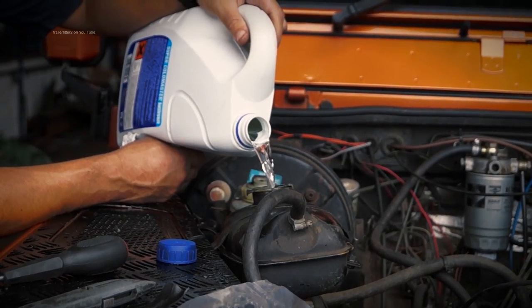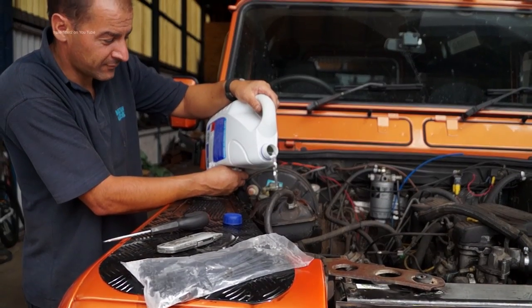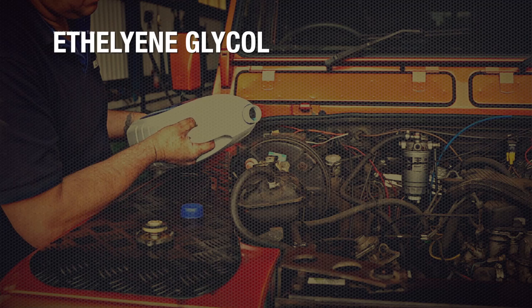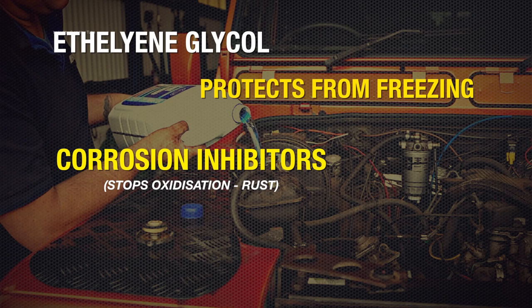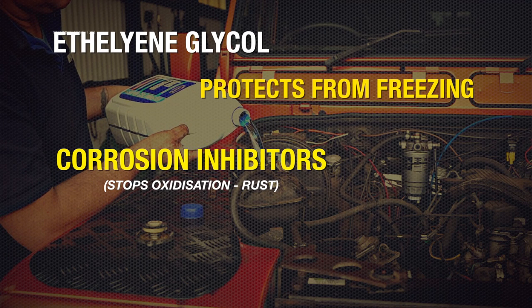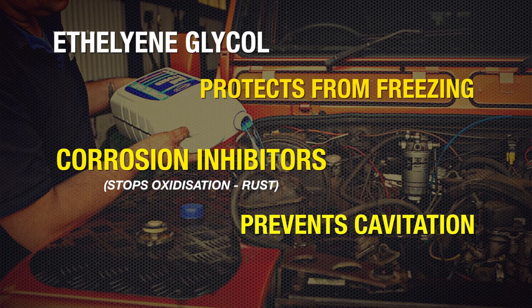Water is one of the most efficient heat transfer agents that one can use in a liquid cooled engine. However it comes with problems. Up to recently ethylene glycol has been used to stop the water from freezing, and antifreeze will have corrosion inhibitors in it to stop the engine from corroding from oxidisation. Antifreeze solution also stops cavitation, which is air bubbles in the system which cause damage.